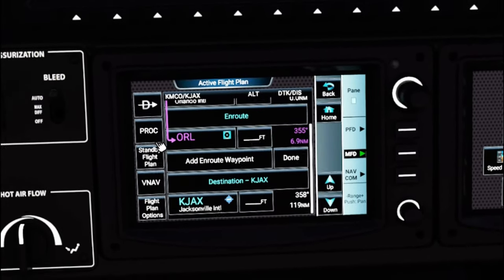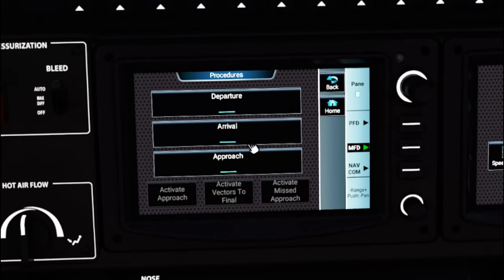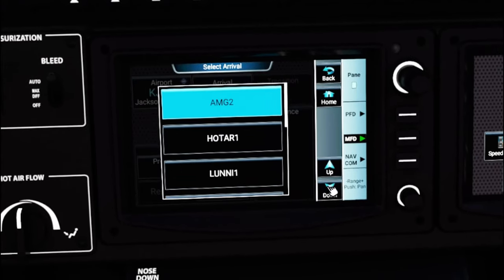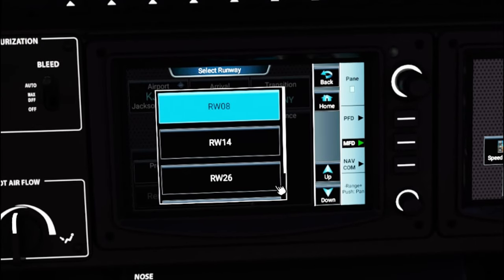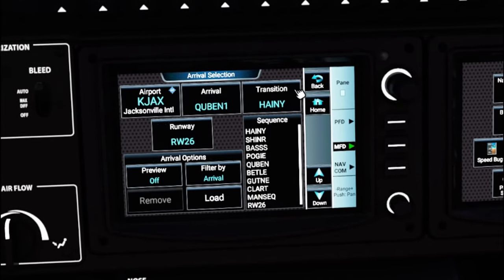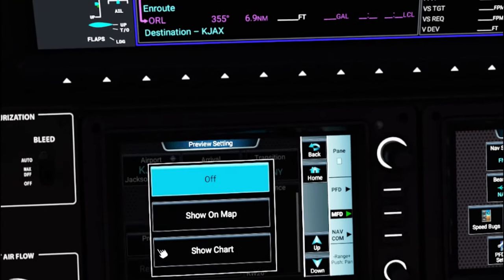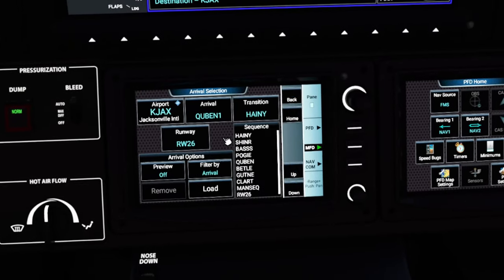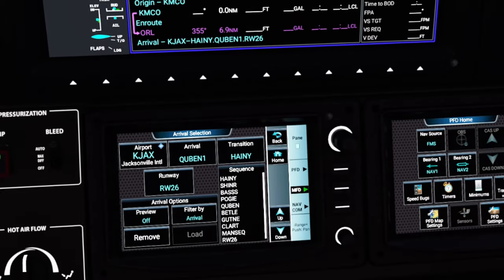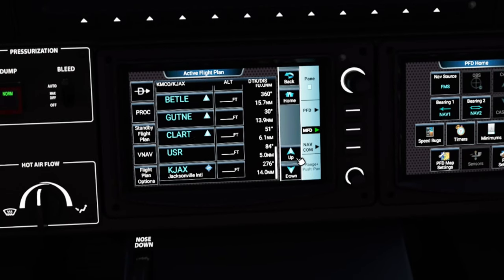Next we need to enter our procedures. Either hit the PROC button or the Procedure button from the home screen. Go to Arrivals — we're on the QUBEN1 arrival coming in on runway 26. Make sure you have the correct transition waypoint, which is Haney. If you want a preview on screen, hit Preview and Show on Map. Turn that off before hitting Load, and the arrival plan is now loaded into your flight plan. Go to Flight Plan and scroll down to see the entire arrival.